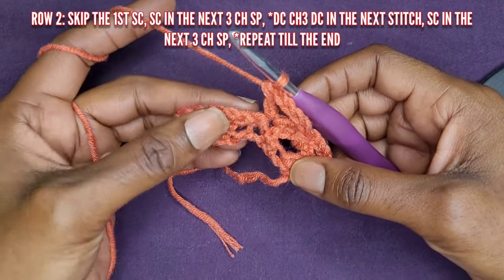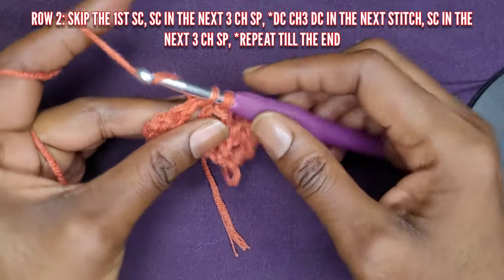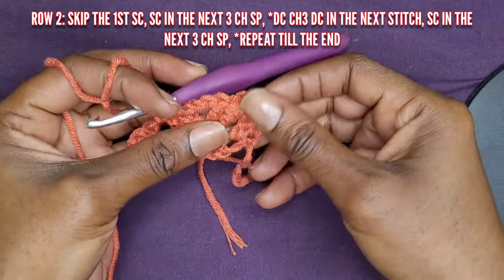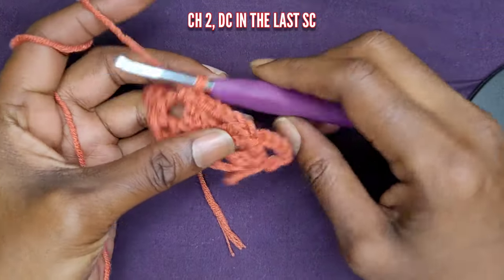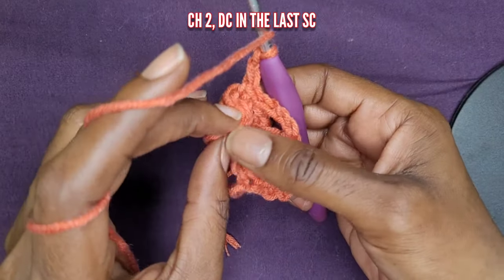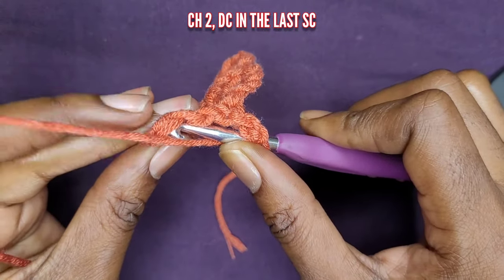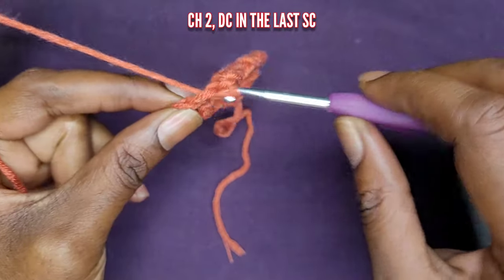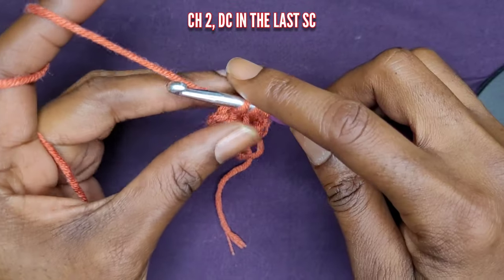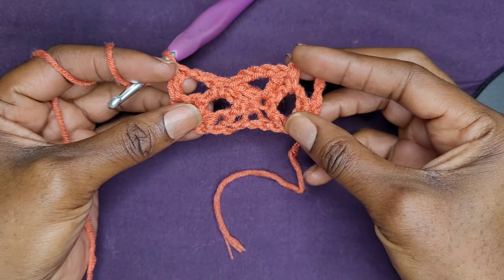After you've made your V-stitch, go right into your three chain space and make a single crochet. Repeat this all the way across. Remember you're going to make more chains than I'm making here depending on the size. Because we made chain five at the beginning of the row, when you get to the end — after your last V-stitch and last single crochet — go ahead and chain two and then make a double crochet into that last single crochet from the previous row. You chain two and make a double crochet into the last stitch because you had a chain five at the beginning.